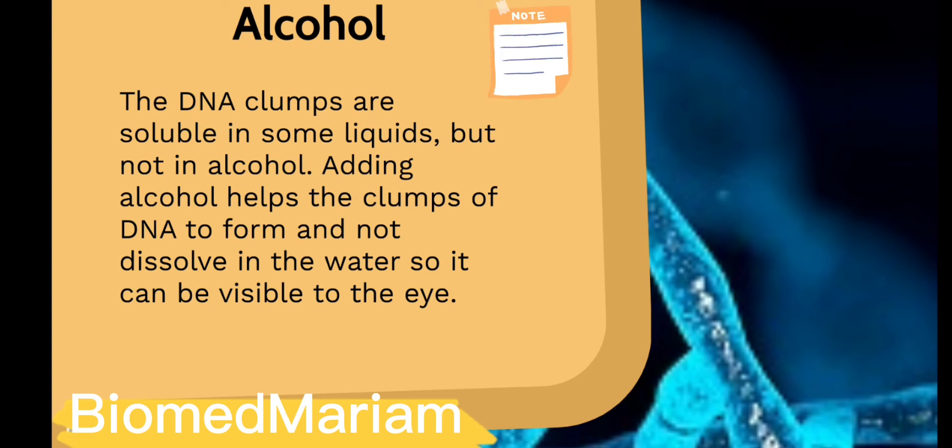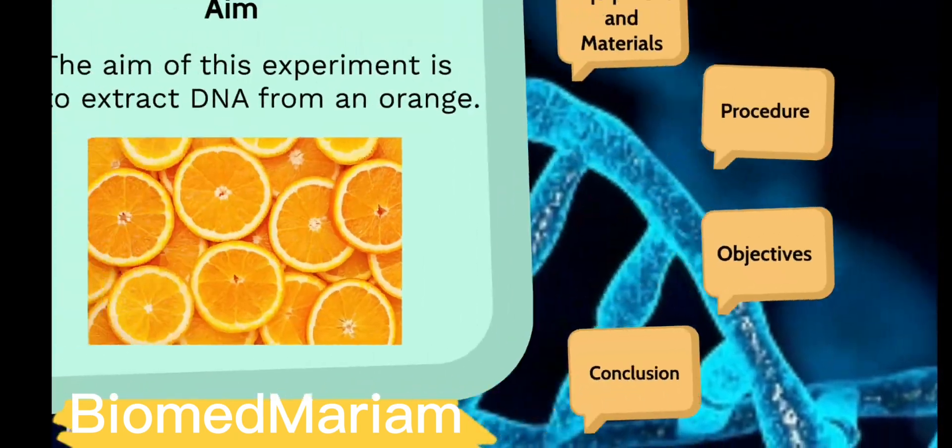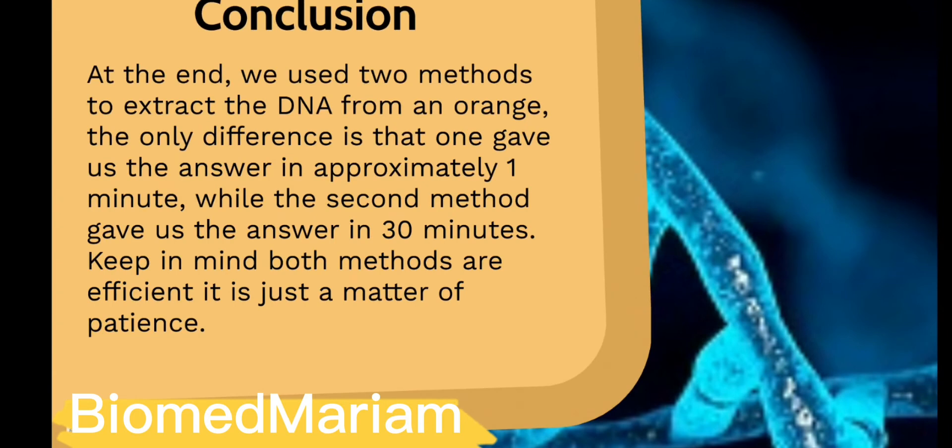At the end, we used two methods to extract the DNA from an orange. The only difference is that one gave us the result in approximately 1 minute while the second method gave us the result in 30 minutes. Keep in mind, both methods are efficient — it is just a matter of patience.